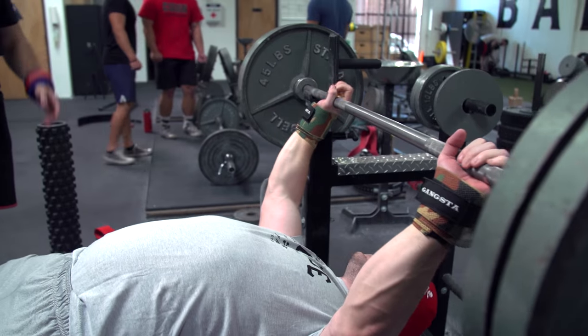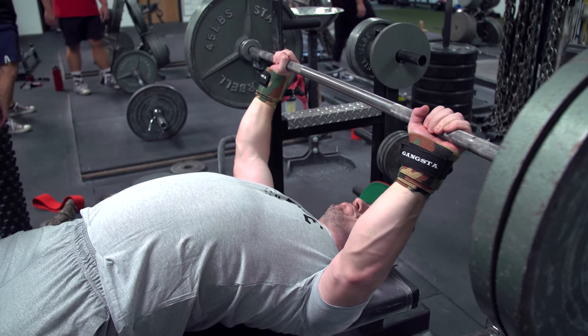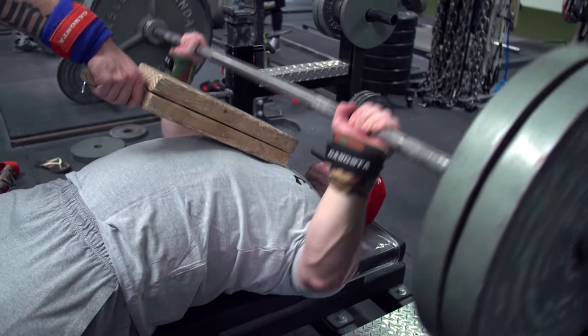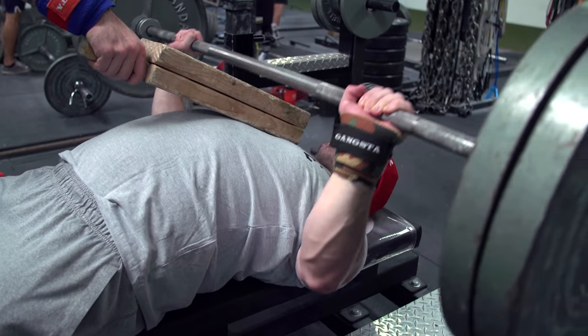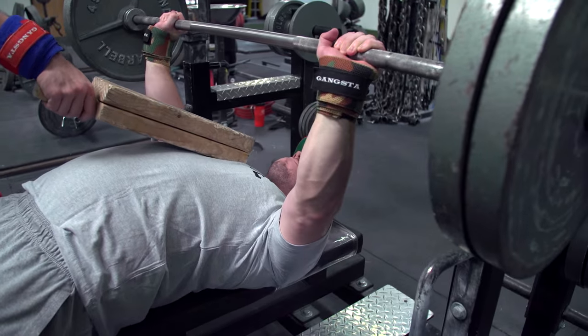There are many ways to use the board press in your programming. One way is to do it close grip or after your main work as extra volume and extra overload on the triceps. Another way is to have an alternative lighter bench day where you only board press, working on those triceps and the overload. So you could have a heavier bench day, a lighter bench day, and a board press day — it all depends on your goals, your programming, and where you are in your meet prep.